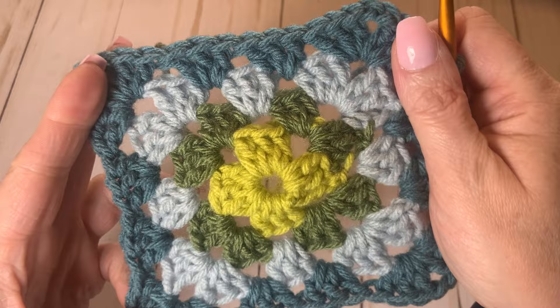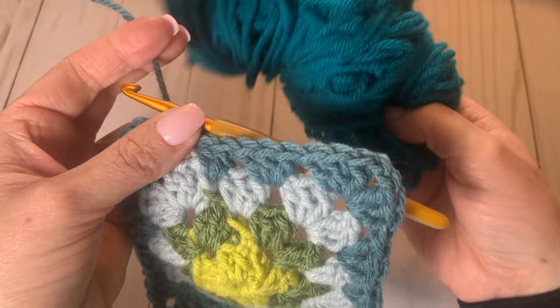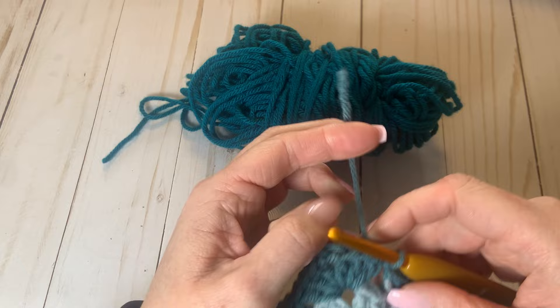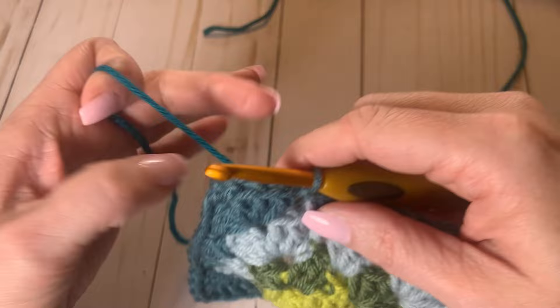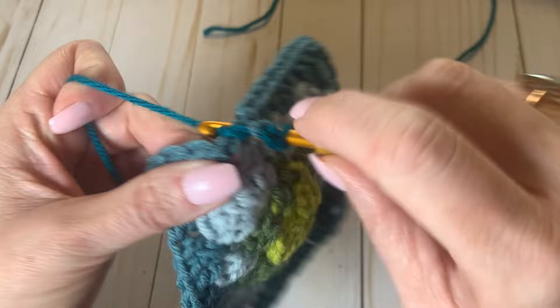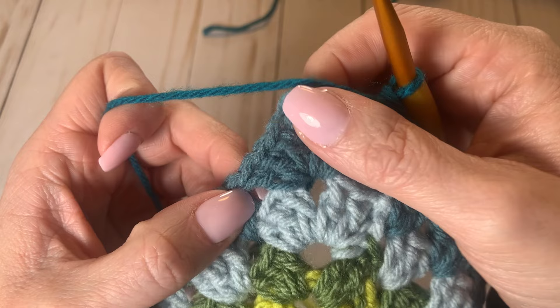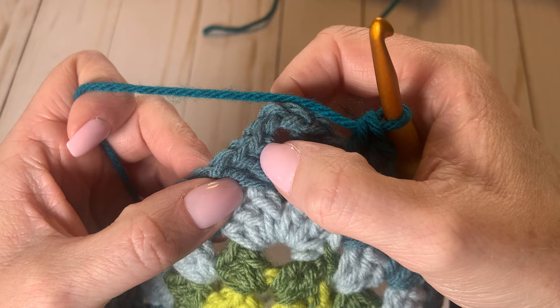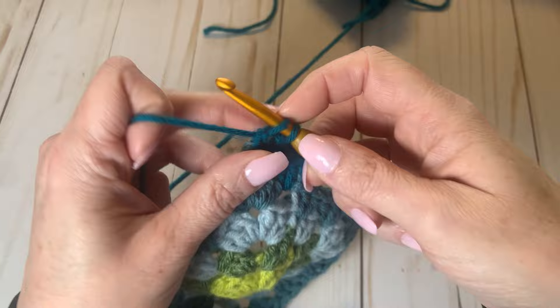I've cut off the dark teal and it's time to connect our next color — an even darker teal that will segue nicely from the lighter teal. This is our last row. I've connected the fifth color, a very dark teal. I'm going to do two single crochet stitches to bring us up to the level of a double crochet stitch, then two more double crochets into that space. Then three double crochets at the corner, two single crochets, and three double crochets into that corner again. I'll keep going around just like before, and that's all there is to a granny square.